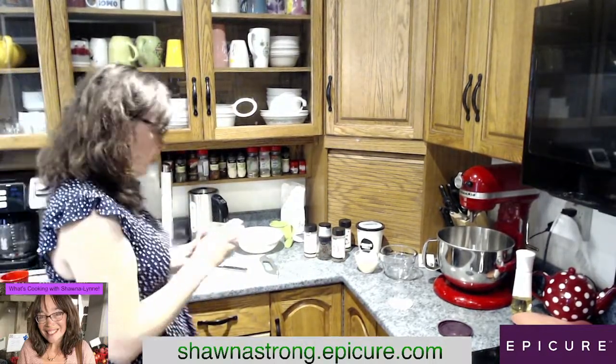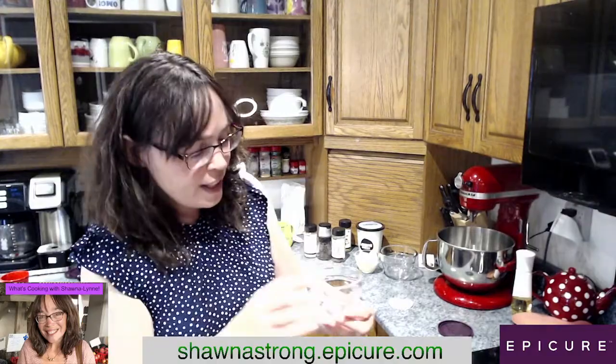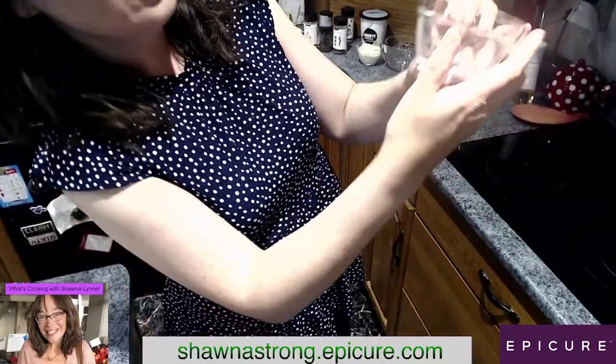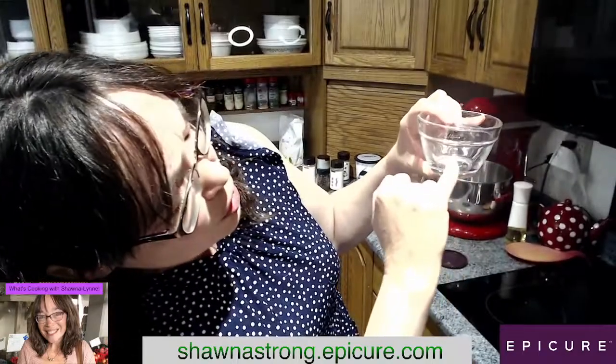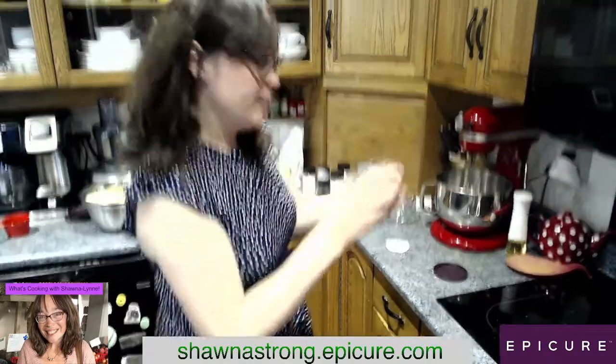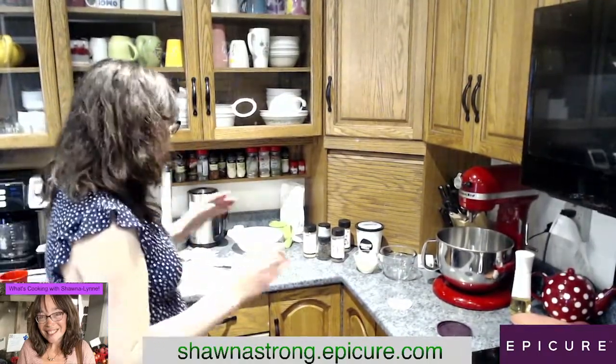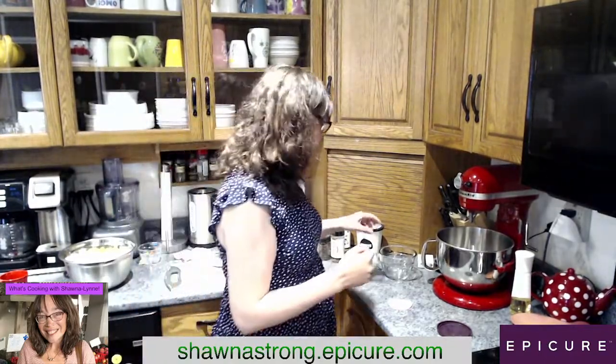Now that I've got the celery in, I just want to show you guys that the bowls actually have measurements on them. It marks for you a quarter, a half, three quarters. It's very, very handy. So now we've got the food in here, and we're going to get to making the dressing.